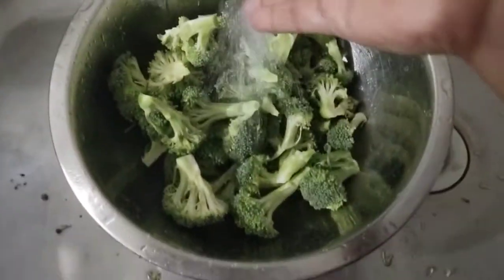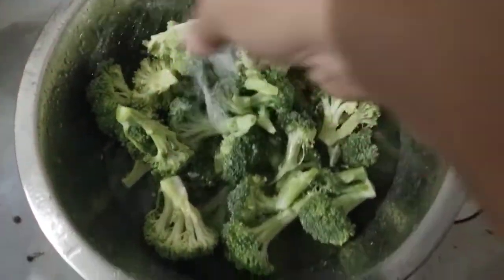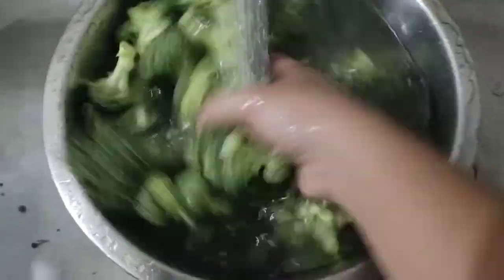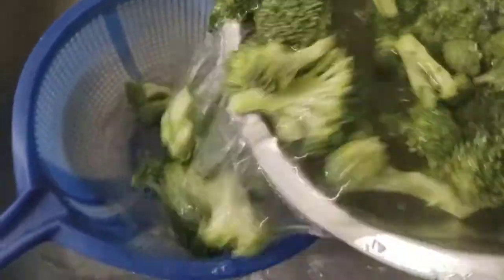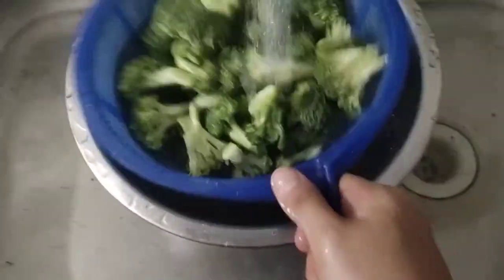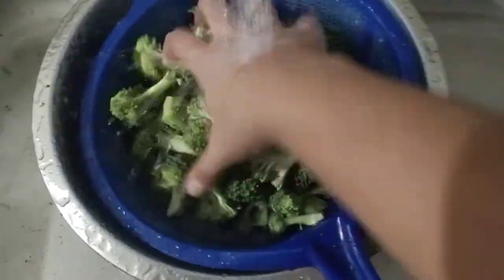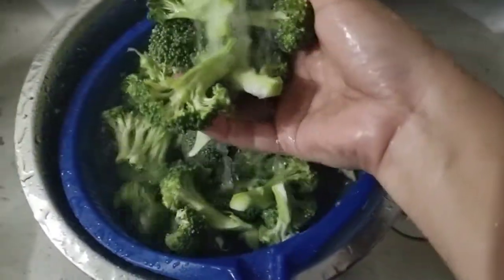So, kung pag-agasan na natin ang ating broccoli, huwagin natin ng konting asin, para panambinas na rin sa ating broccoli. Minsan may mga insekto, so gamitin na natin ang ating strainer. Check na rin kung may mga uod o caterpillar.